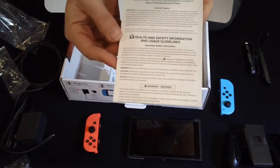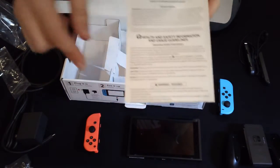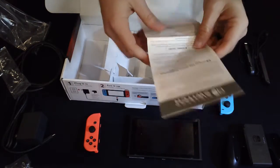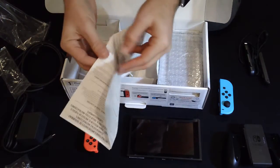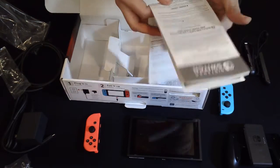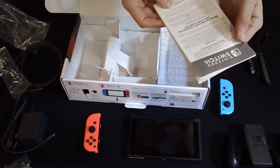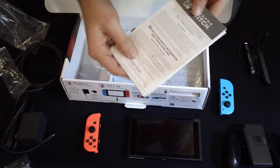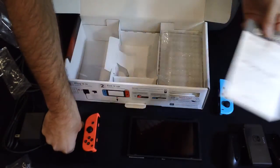Got our health and safety information — please don't play games if you're going to get seizures, as usual. Multiple languages, nothing too exciting. A little note says important to switch your system, constantly updating, so make sure to connect your console to the internet to get updates.